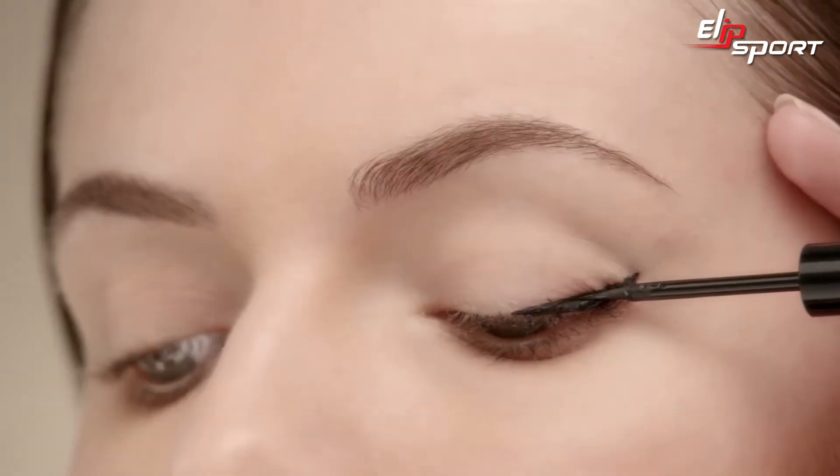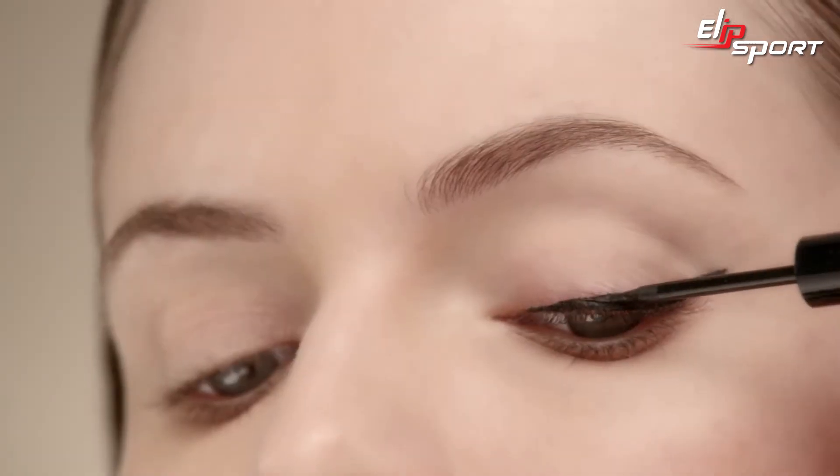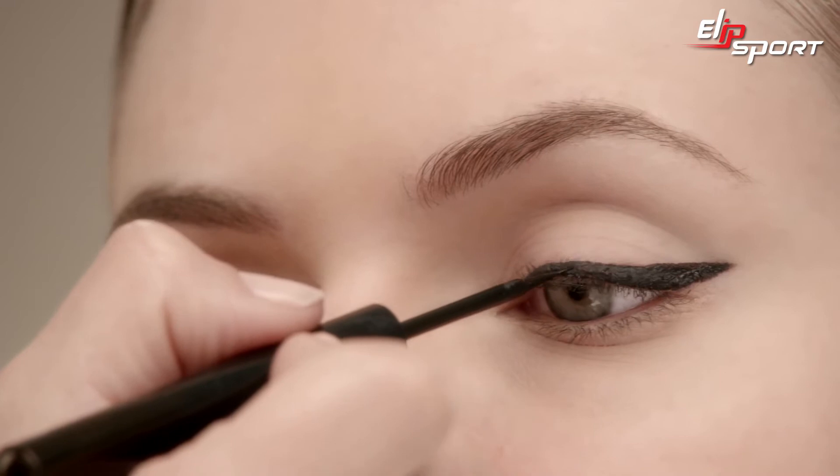In the same thickness and with an outward motion, line the center of your lash line, staying close to your lashes and work your way out. Create a tapered effect using the tip starting at the inner corner of the eye and work your way back to the center.